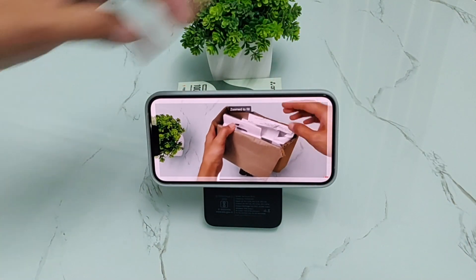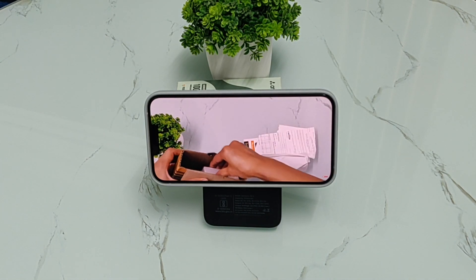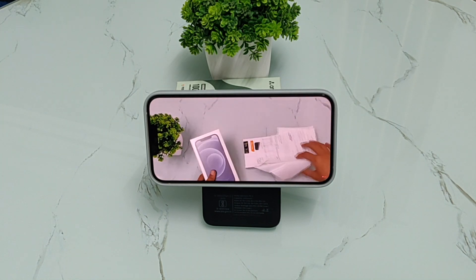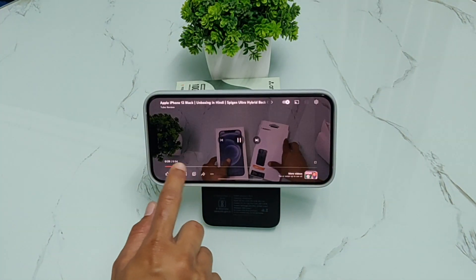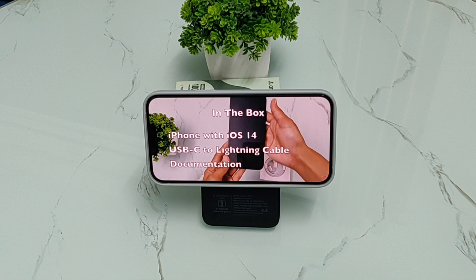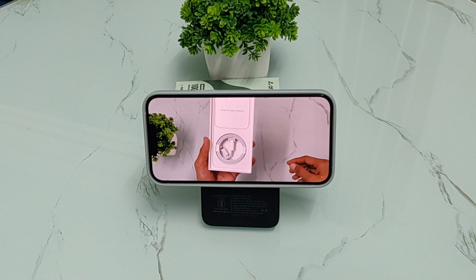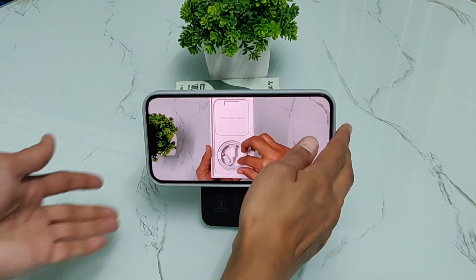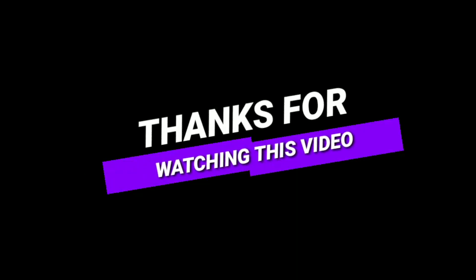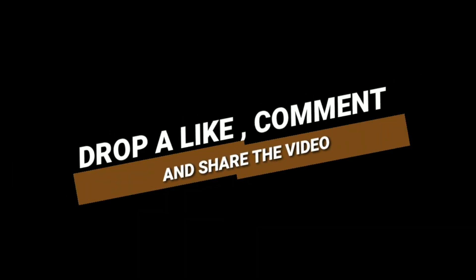This is a slick and stylish Magsafe-technology power bank — it is also a full power bank and travel-friendly. It will make it easy to finish your binge-watching session. That's all for this video. Let me know how you found it in the comment section, and you can ask any questions about this power bank. If you like it, don't forget to like, share, and subscribe. Goodbye and take care.